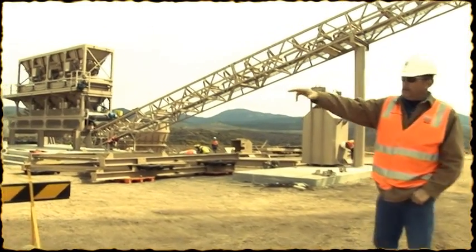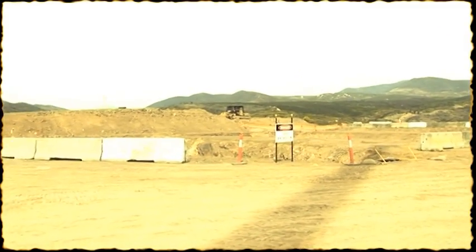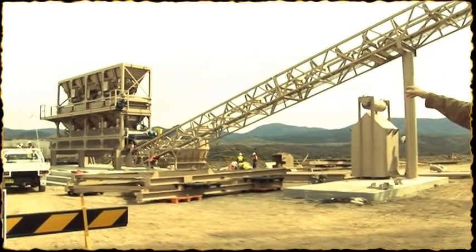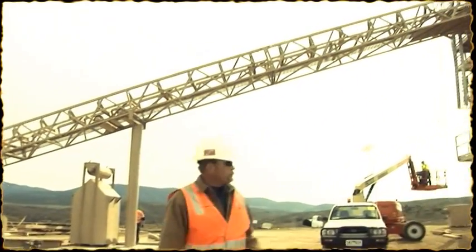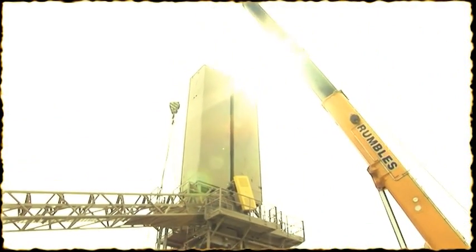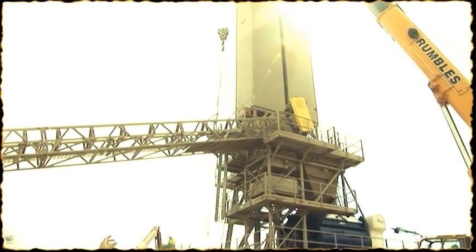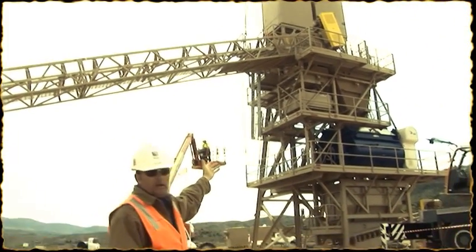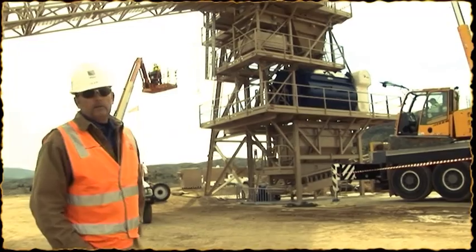When it's all set up, we'll have conveyor belts coming out of those holes right there — three feed conveyors feeding up here on top of the aggregate section. The aggregate section weighs up, then it goes up the conveyor belt into a holding hopper up there. The cement and fly ash weigh up separately. When the computer says it's time to dump, it dumps into the mixer, mixes for 35 seconds, then dumps out of the mixer into that hopper, down the belt line, and out to the fill.